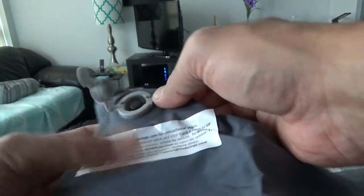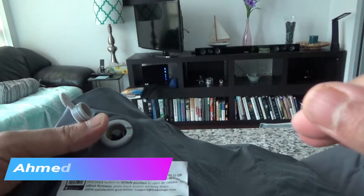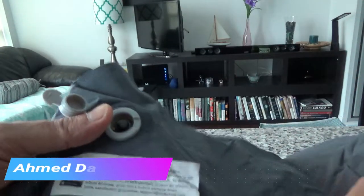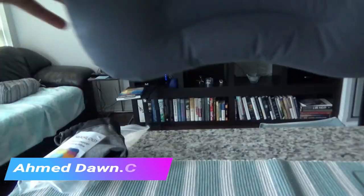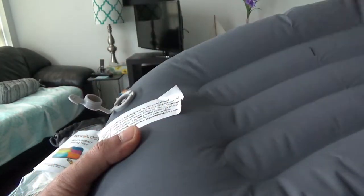Here's the valve — this is the closed position and this is open. Let me inflate this and see how many blows it takes. Although they say it's going to take 3 to 5 blows, it took me about 6 to 7, but that's still not bad. And once you're blowing air in, it automatically locks the air, so you don't have to push anything. That's a very good feature.